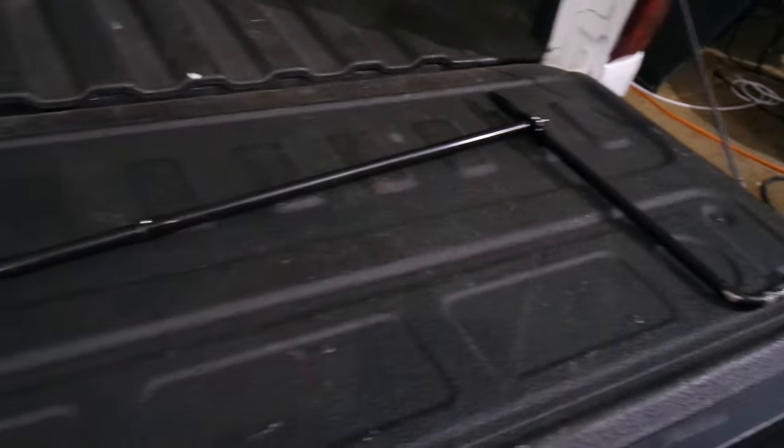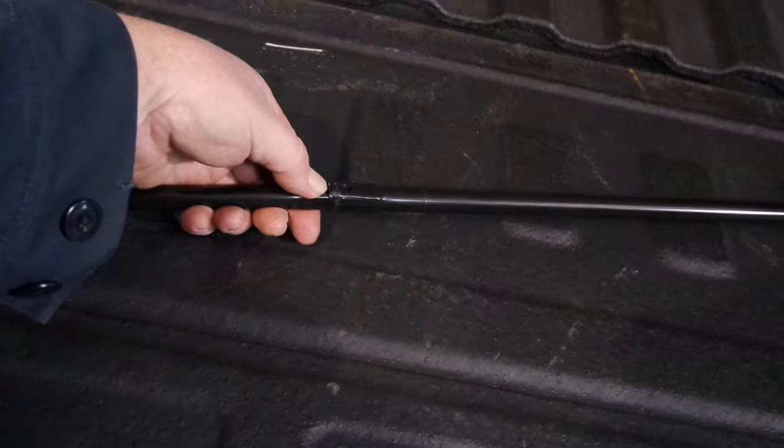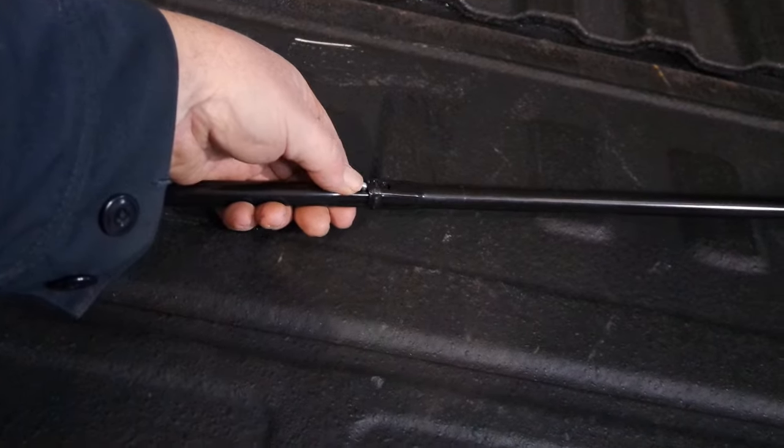Using the same tool we used to take the spare tire down, we need to add the final piece to it. We put this in here and lock it in place — now the jack tool is assembled.